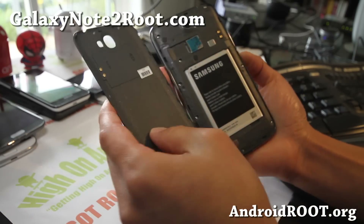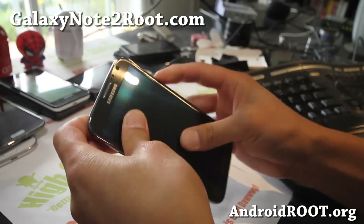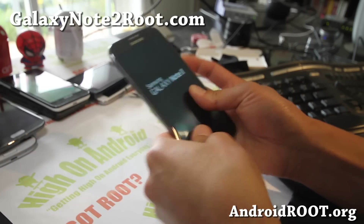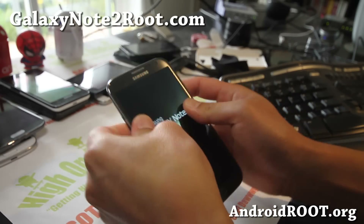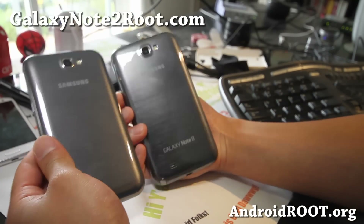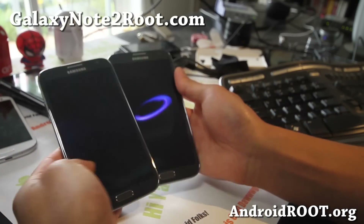And there's the NFC thingy, and it's nearly identical — pretty much identical to the international one I have here, except for the Galaxy Note 2 branding at the bottom. The front is pretty much identical as well.